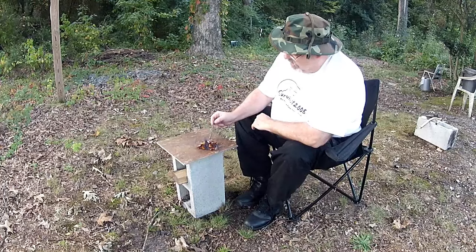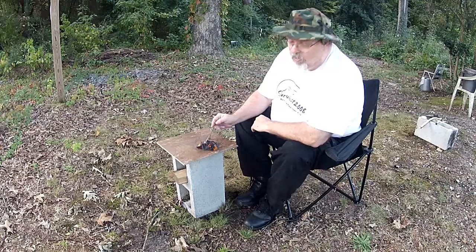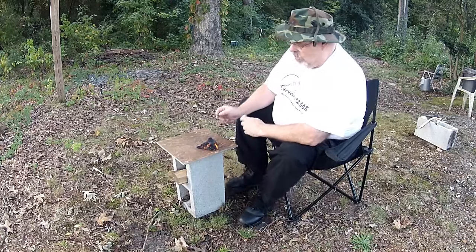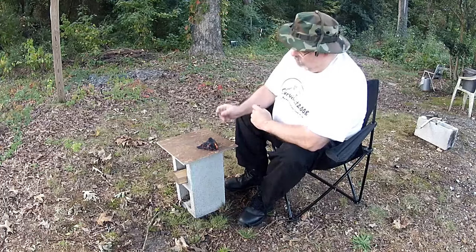Basically this steel wool will burn, as you can see. When you heat it up enough with the battery it'll start igniting around the edges — that's what I call the burgeoning, I guess. In fact, I really didn't even need the char cloth. But let me tell you, this surface right here is aluminum.